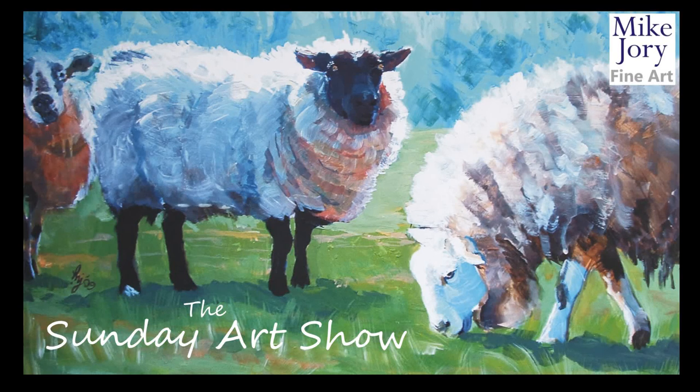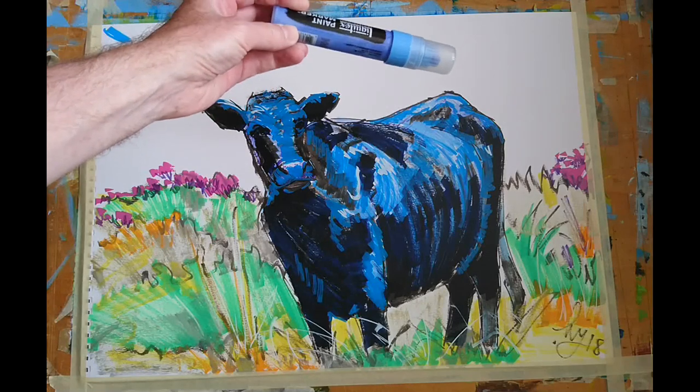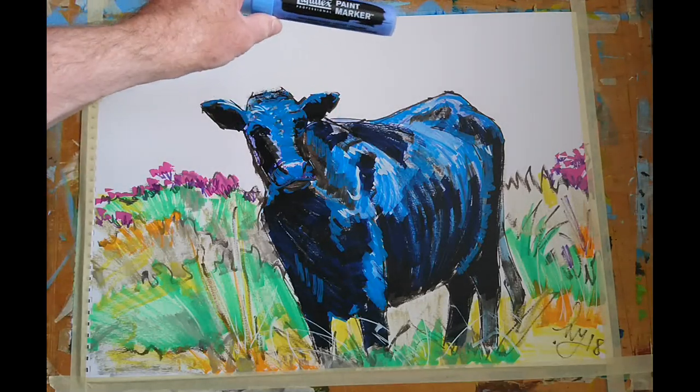Hi everyone, I'm Mike and this is the Sunday Art Show. This week I'm going to work on a work in progress — a painting of a black cow up on Dartmoor.